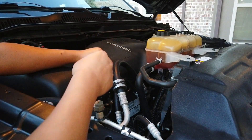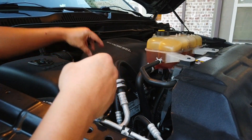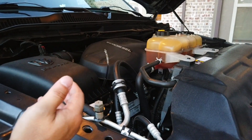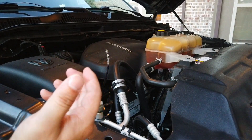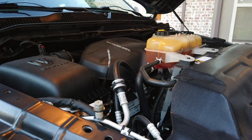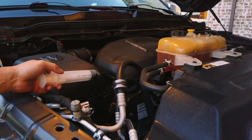This is a used truck and whoever — the dealer — put in way more oil into the crankcase. I don't know why, but it's crazy. Let's just fix it.